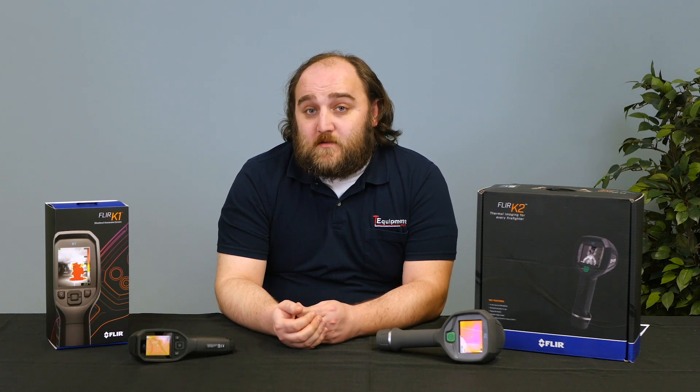But for that price point with the very good sensor, it has all the same different image modes as the K2 — and you can switch between them on the camera — for $599. It's something that you might want to consider.